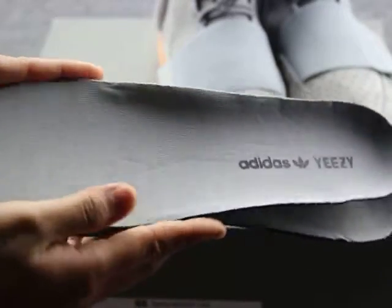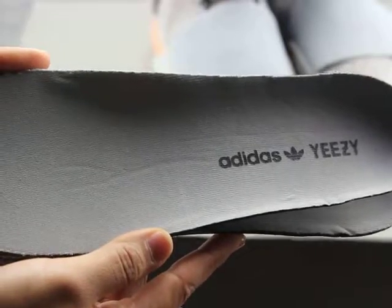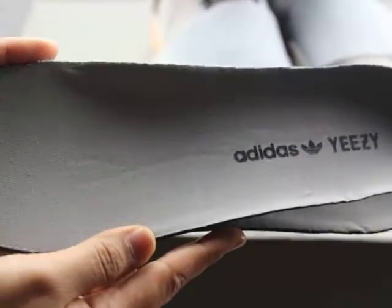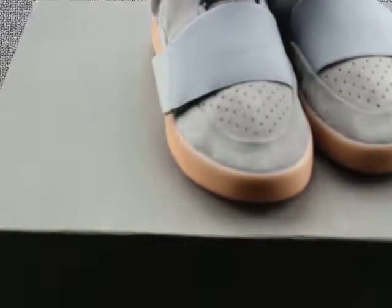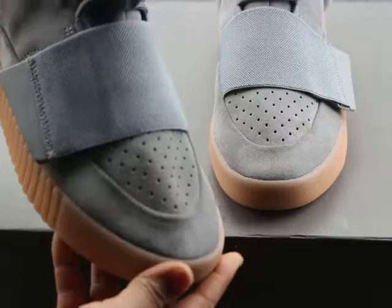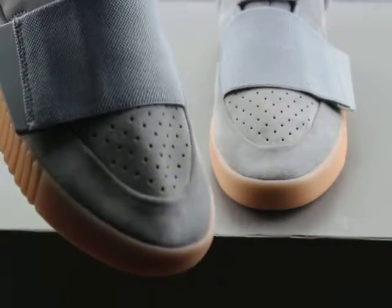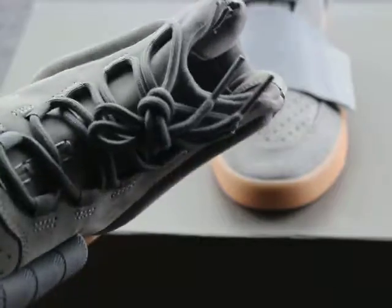The suspender has the Edithance logo on it. The shoe suspender is all black and really soft. The texture is really good.